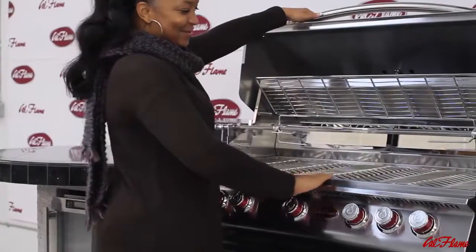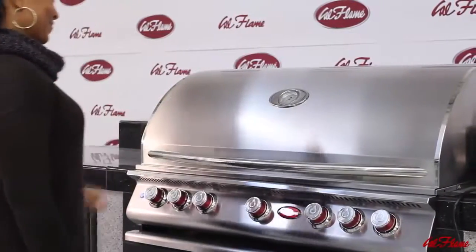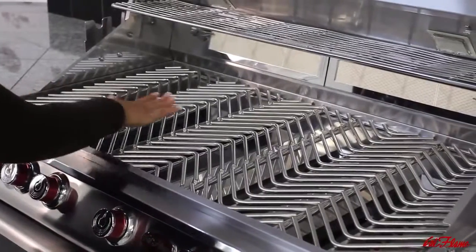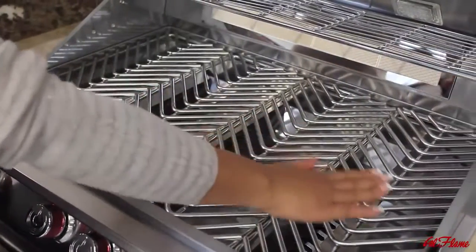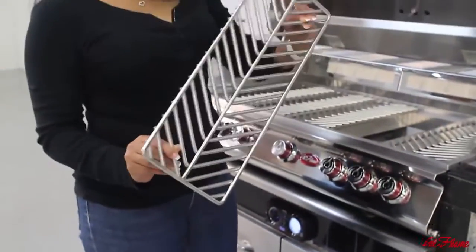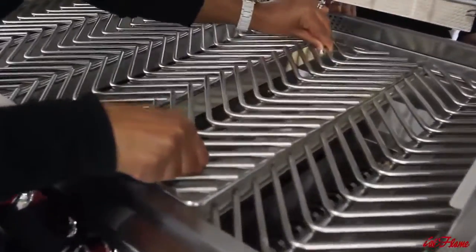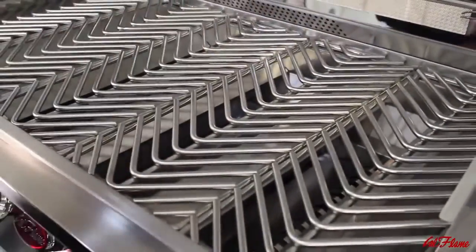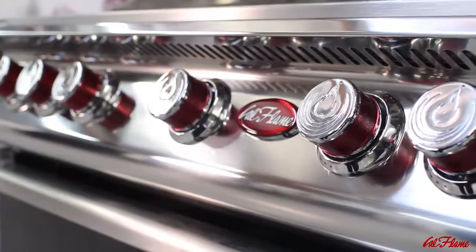The main grilling area offers a vast cooking surface — 1,000 square inches on the P5 grill and 800 square inches on the P4 grill — giving you ample space for meats, poultry, fish, and vegetables. Each cooking grate is made from solid stainless steel and is exclusively V-shaped to prevent smaller food items from falling through. Cal Flame introduced cast stainless steel burner knobs to the grill industry.